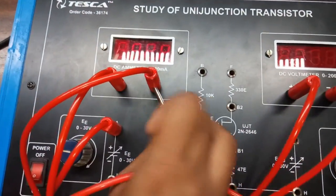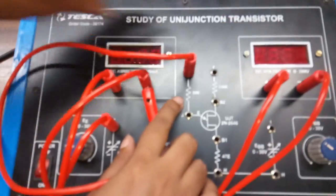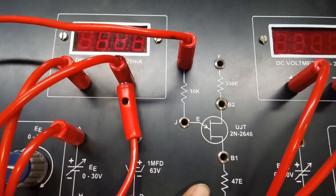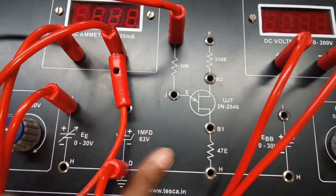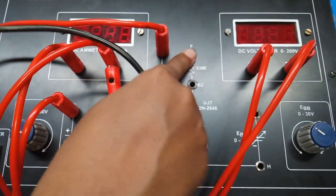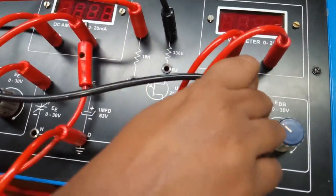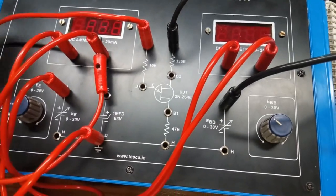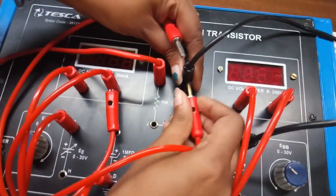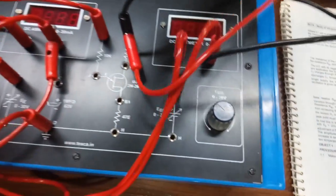From the negative terminal of the current meter, connect this 10K resistor. We can see that the rest of the connections are already inbuilt inside the panel, so we don't need to build any connection for this. Now we will connect from this resistance to the power supply, and we will connect a voltmeter that will measure the voltage of EBB.